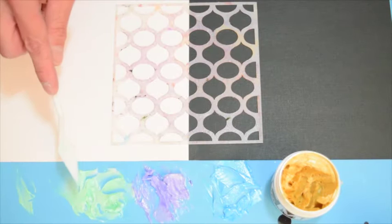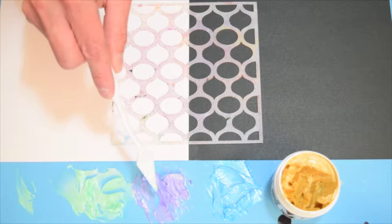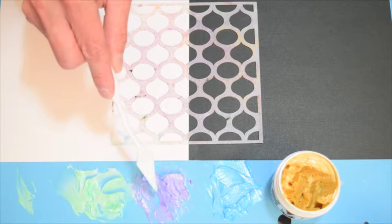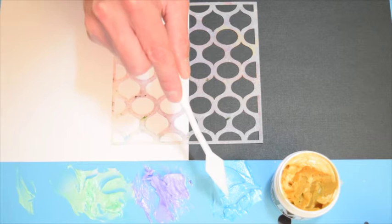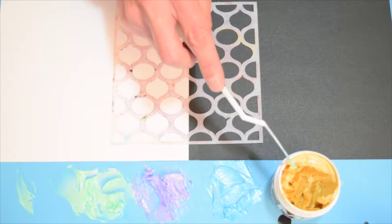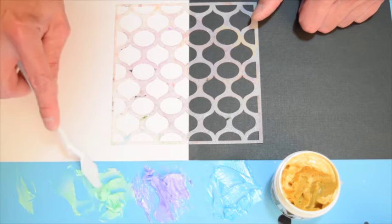I've mixed up my three colors of the creative medium. I have the Radiant Neon Electric Green Inker added to the turquoise iridescent, the pearlescent lavender Brilliance Inker added to the pink iridescent creative medium, and the chartreuse iridescent creative medium with a little bit of the Memento Luxe Bahama Blue Inker. I also have some gold for a highlight. I want to remind you it's best to use a pigment ink refill for this technique — if you use a dye-based or solvent-based inker, it coagulates and doesn't always mix up well.